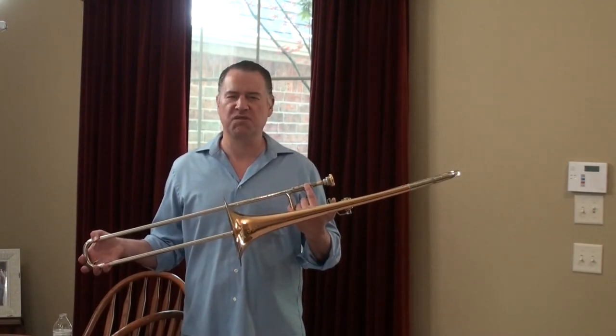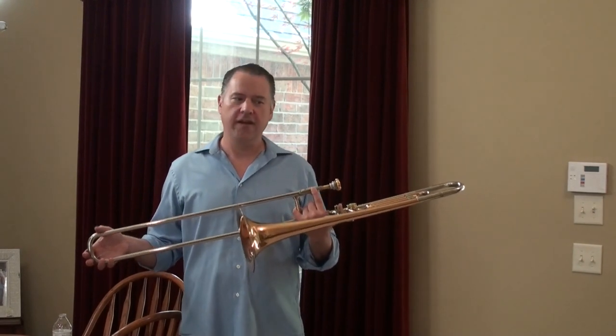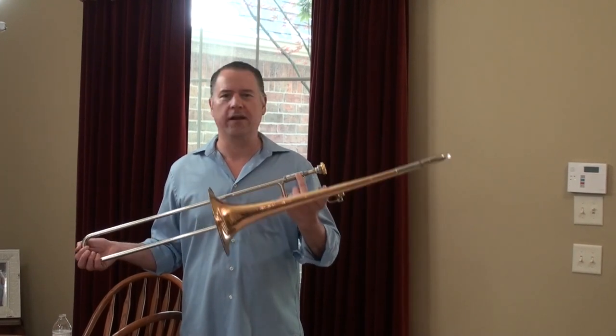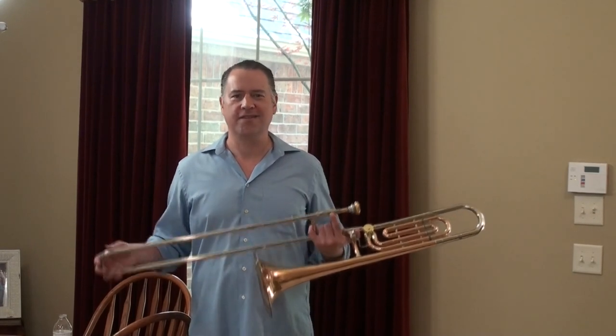If you give this to a kid that's going to be doing auditions for All-State and stuff, they're going to want to play on this horn for a while and keep it forever — and probably end up making more money on this one than they're going to make on the $4,000 Edwards.